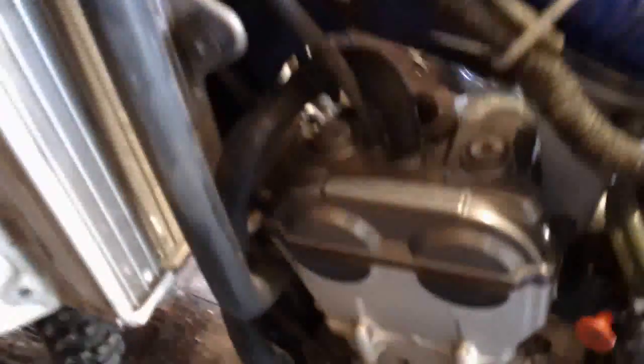You want a cold bike while you're doing this — you don't want to have it running before, you don't want it warm or anything like that. So you're going to need to disconnect this hose right here, and then you can take out your spark plug cap too. I'll do that and then we'll get the valve cover off and then we'll be right back.